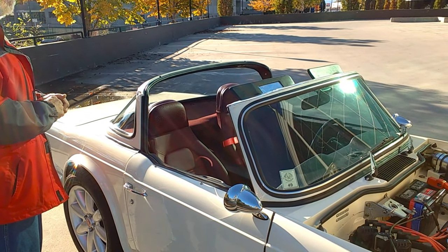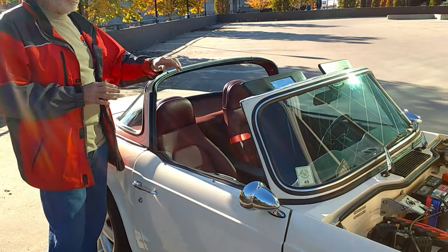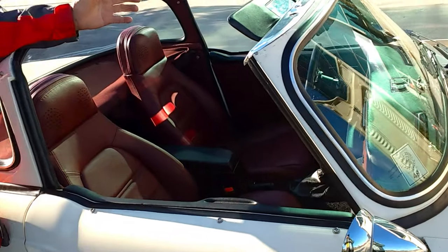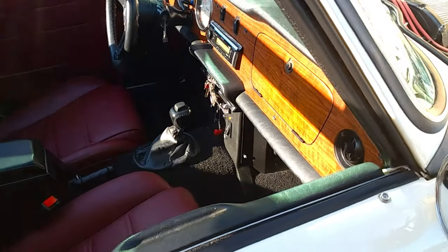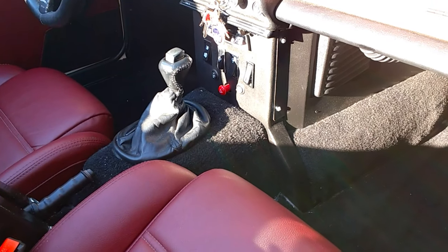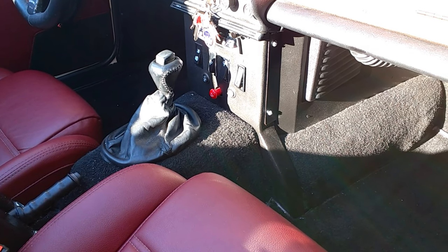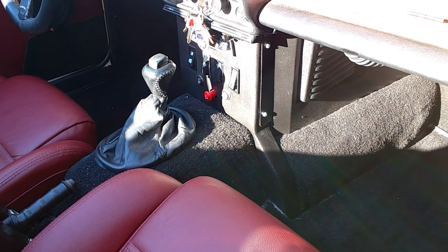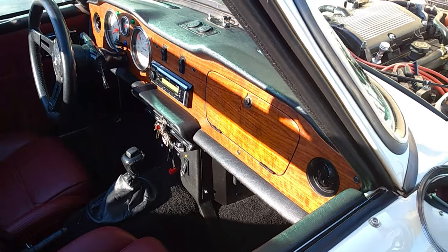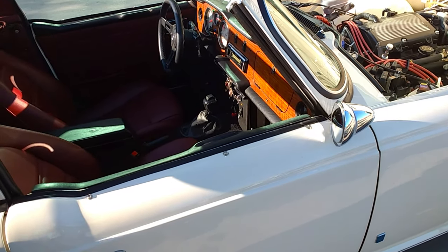It fit the interior trim. I had to build a whole new transmission cover because the automatic transmission is quite a bit wider. I had to build a new dash support right from scratch. The shifter is out of a C5 Corvette, and I decided on using a short armrest so that it was compact.